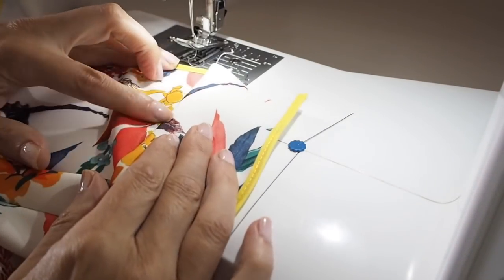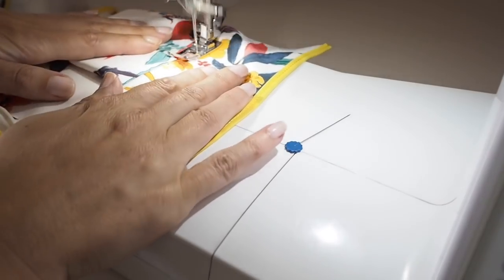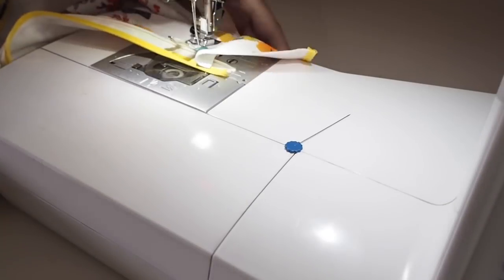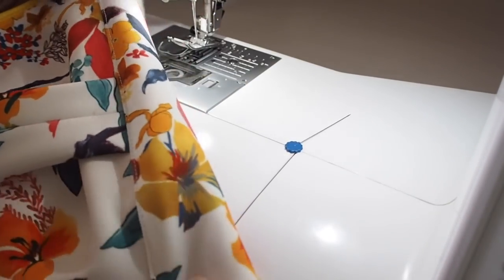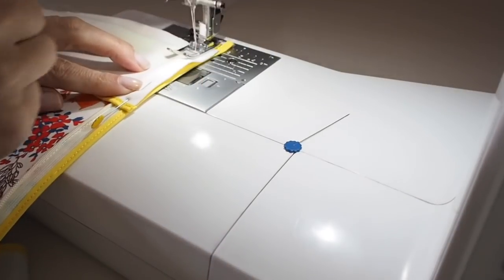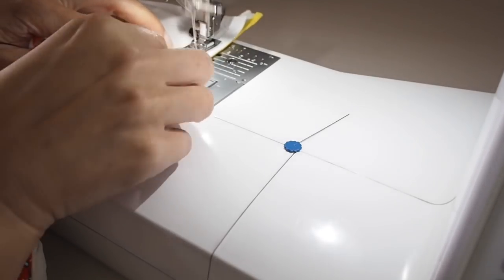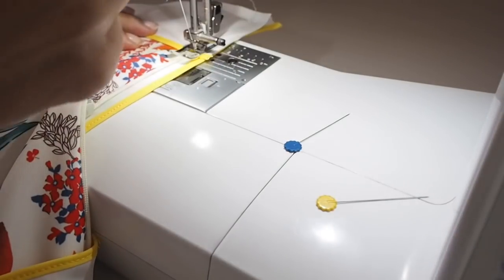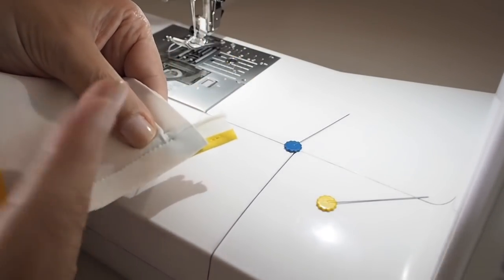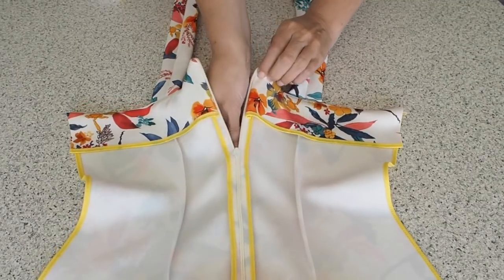Before I sew down the side of the zipper teeth I want to understitch — just the same way I did the front. Seam allowance pressed over to the right-hand side, facing on top, stitching directly through both, backstitching at the start and end. Now that my understitching is done I can sew my facing down the side of the zipper — making sure my edges are lined up, backstitching, and being really careful not to sew into the zipper teeth, staying a couple of millimetres away. I trim off the excess fabric at the corner, turn everything right side out — and this is how it looks.